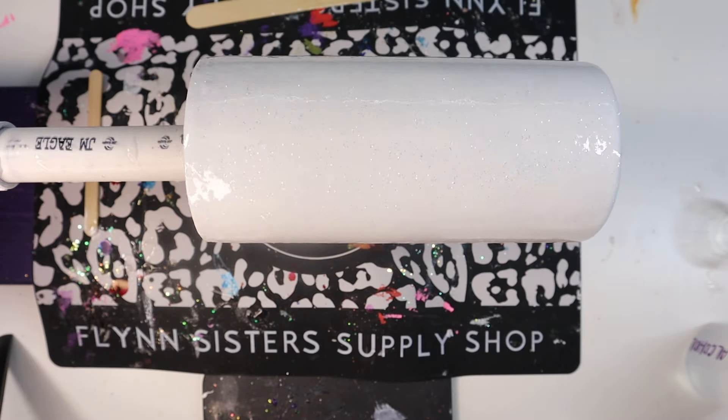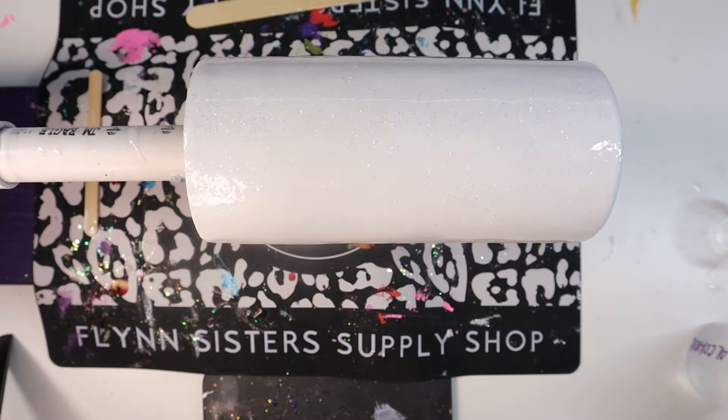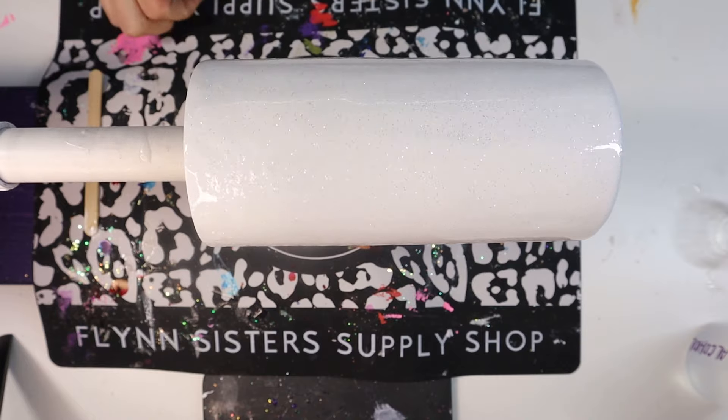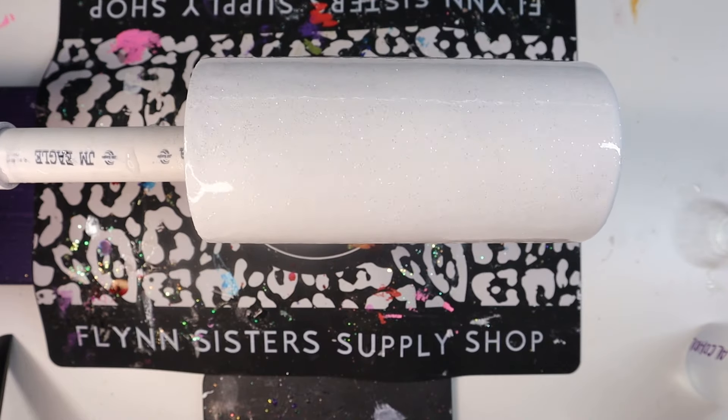You can take the tumbler off the turner and place it on a drying rack after the four hours — I get that question a lot. After the four hours, all it needs to do is air dry; the tumbler does not have to spin anymore. You want to make sure you have the full 24 hours. Once this is finished curing, I'll see y'all for the next step.